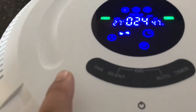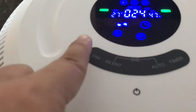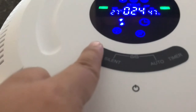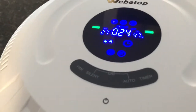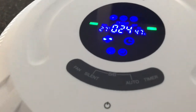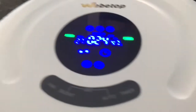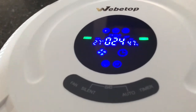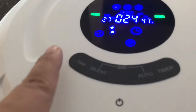That's the fan feature — you have three speeds: low, medium, and high. This is the high and as you can tell it's not that noisy. Your regular fan actually sounds louder. Let's try again — this is the low, very quiet.